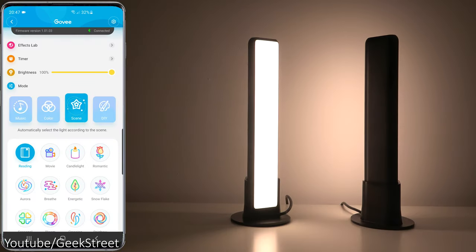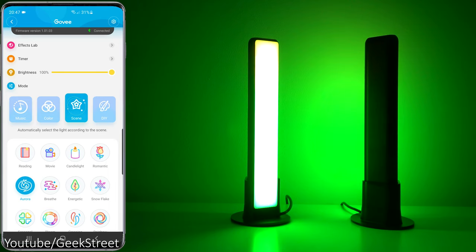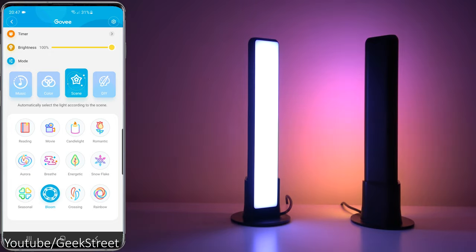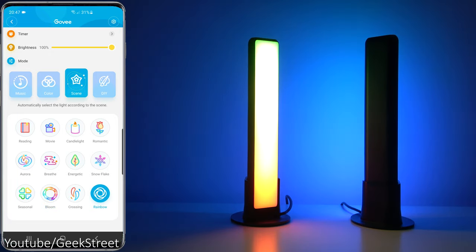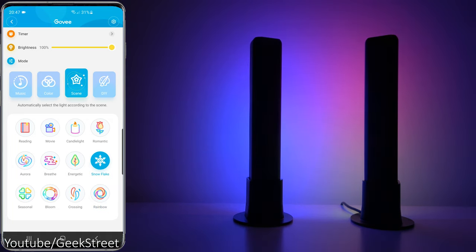Coming back to the top, you've got Scene — these are the default scenes. You can just flip between them. I'll show a couple: Movie, Aurora, Bloom, and Rainbow. Flipping this back gives a nice subtle effect on the wall as it bounces the colors off.